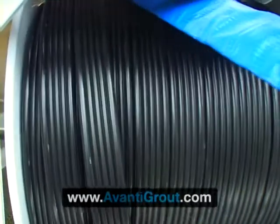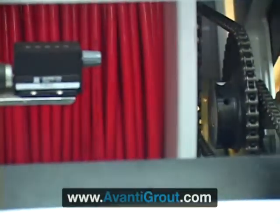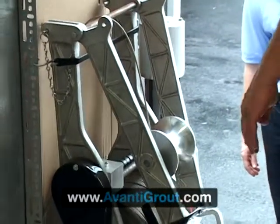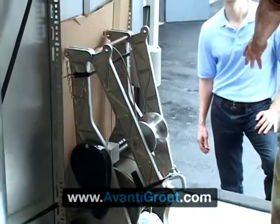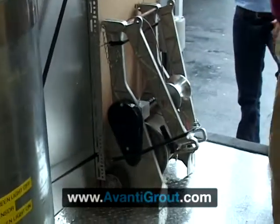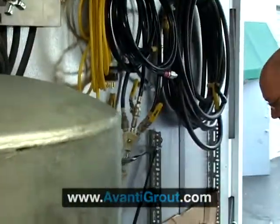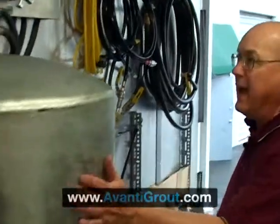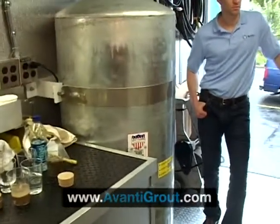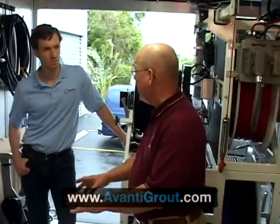Everything can be operated from the ground level down here. This is a power winch — it goes on the far manhole. It actually drags all the packer and the hoses and camera through the pipe from joint to joint to joint. We call it the remote manhole winch. We also have a wash-down system here for washing down the packer before we put it back in the cameras. This is a 120-gallon water tank — it's got a heater.